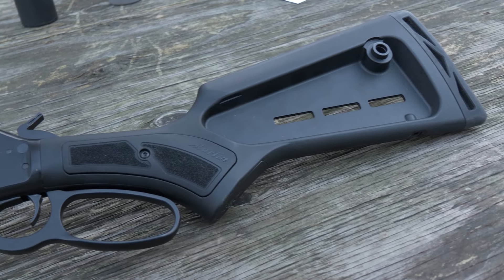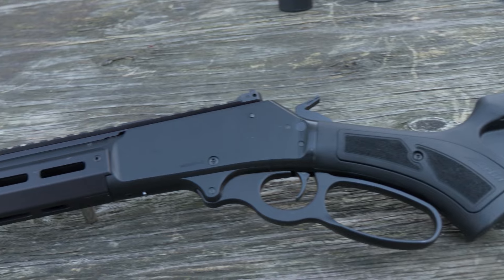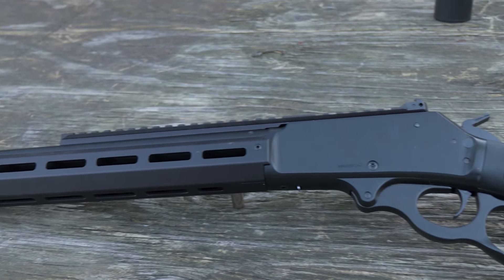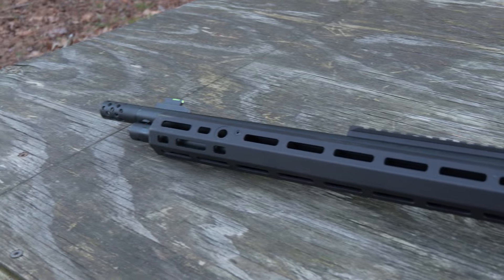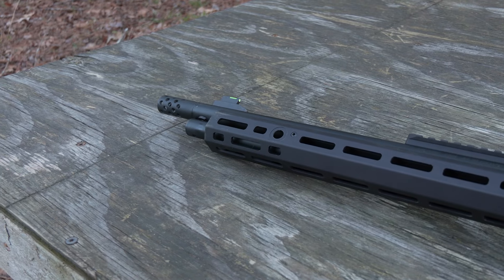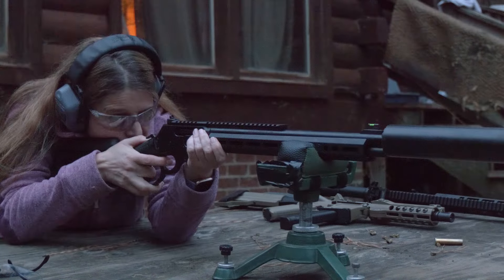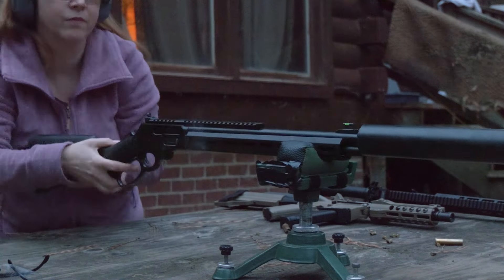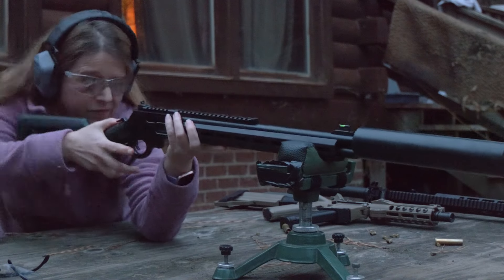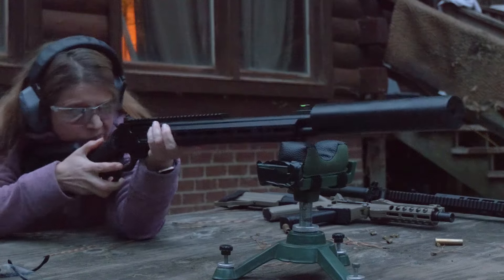Capacity on this rifle is five plus one. The barrel length is just over 16 inches. The weight is seven pounds. Overall length is 35.5 inches, and the length of pull is 13.5 inches. MSRP is $1,427, which I understand is a little bit of money, but everything's gotten expensive — and this is a pretty solid, well-built, well-done rifle.